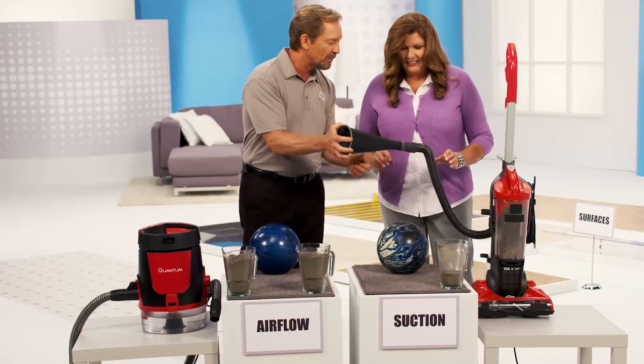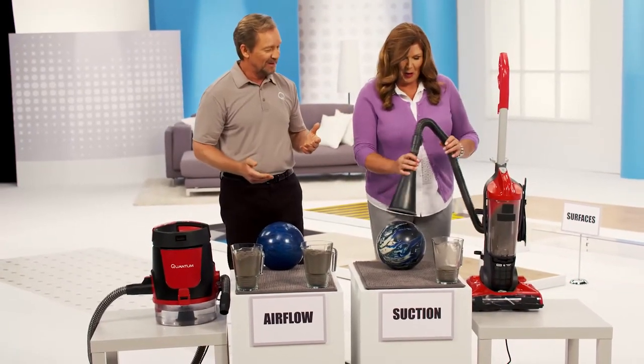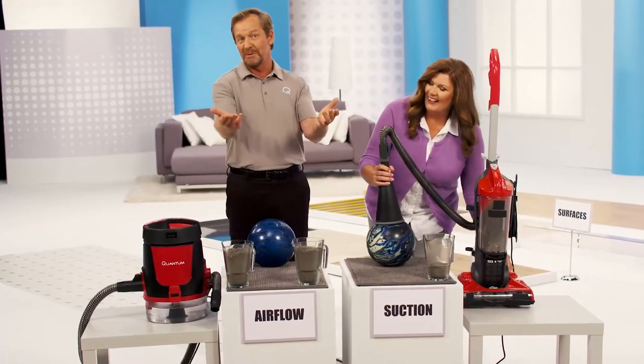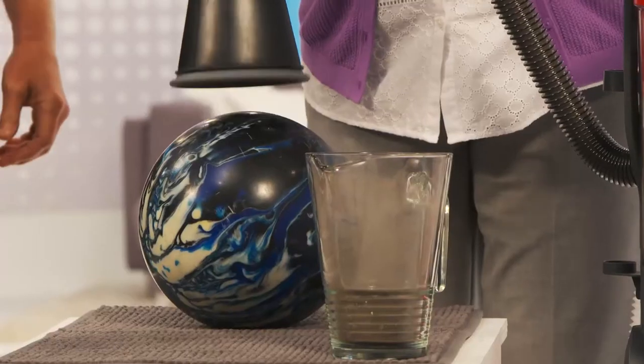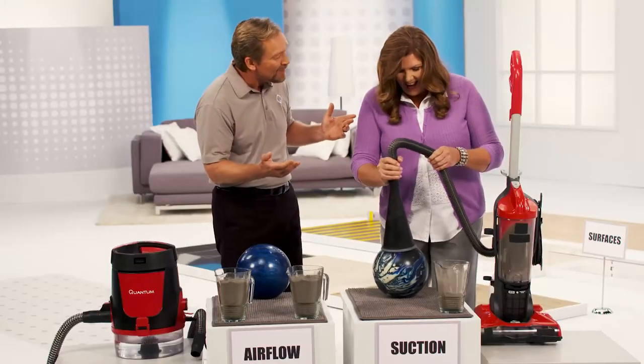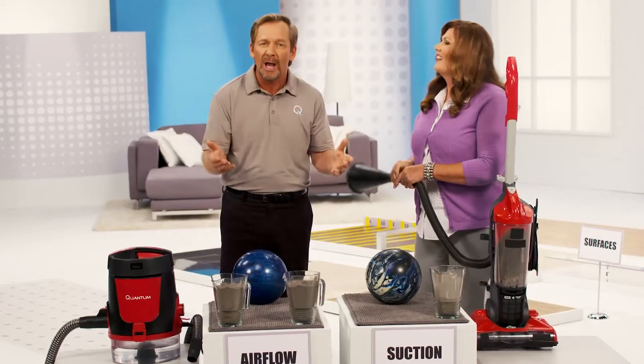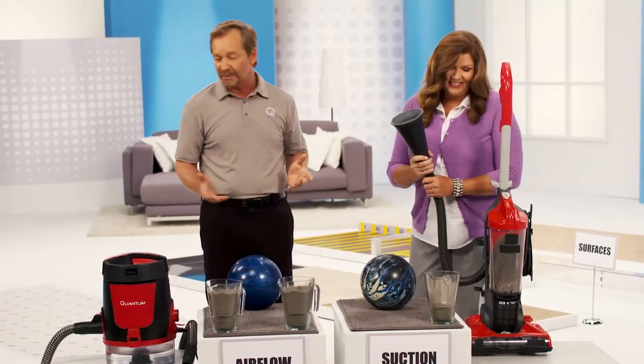But now, let's see if you can pick up the bowling ball now that you've actually taken some dirt into the filter. I think I know where this is going. Well, let's give it a shot and see. You folks just saw it — look at this. It won't even attach itself. Come on! Because the airflow is restricted because the filter is now clogged. And that's the problem you have with a filtered vacuum.